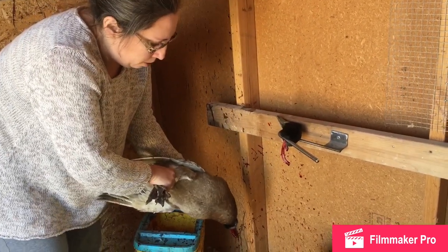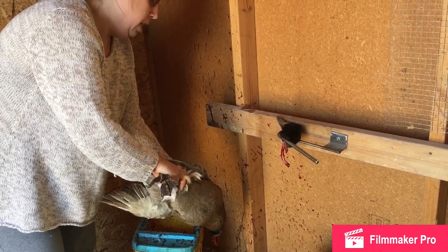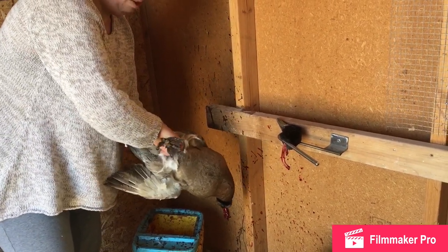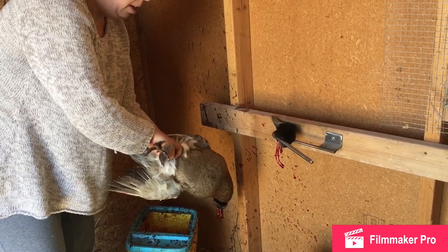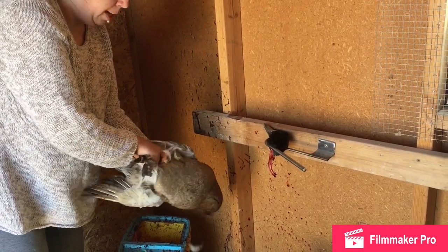I'm just going to let some of the blood drain out because he is flopping around a little bit — those are the nerves that I was talking about. I may not try him on the hanger just because he is bleeding and I don't want to get blood more all over than I already did. That's why there's already blood on the walls from when I accidentally pull too hard and decapitate something.